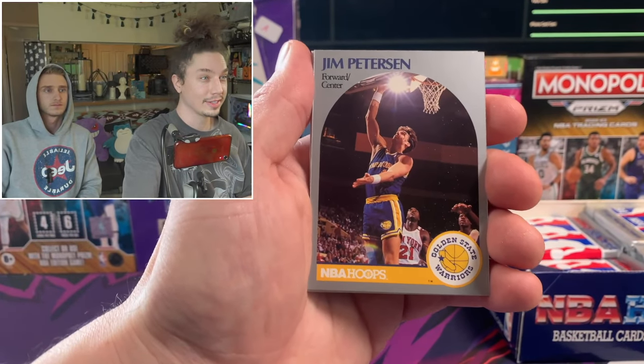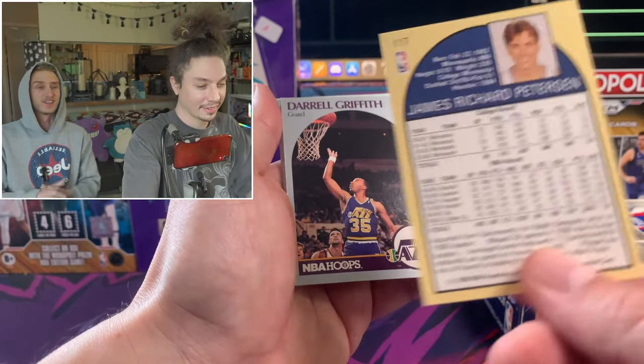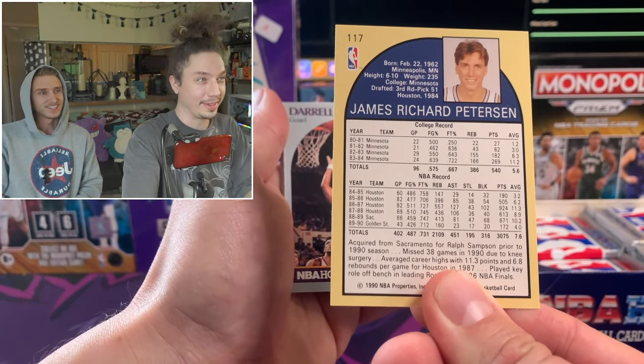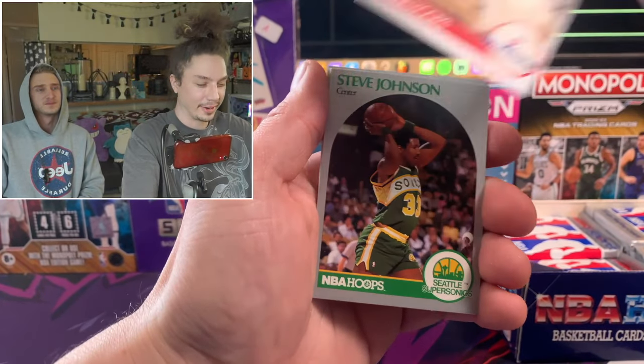Jim Peterson! The voice of the Timberwolves - that's actually sick. As you know, we're from Minnesota, so that's our guy. He doesn't have that hair anymore, but shout out Jim Pete. That's crazy. He calls all the games for Valley Sports Night.